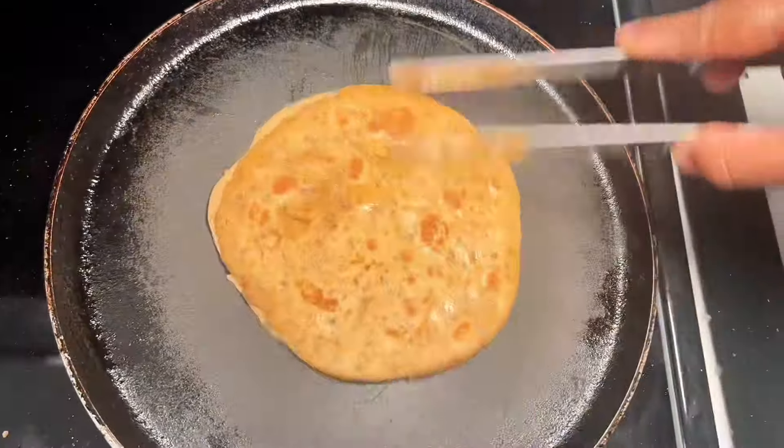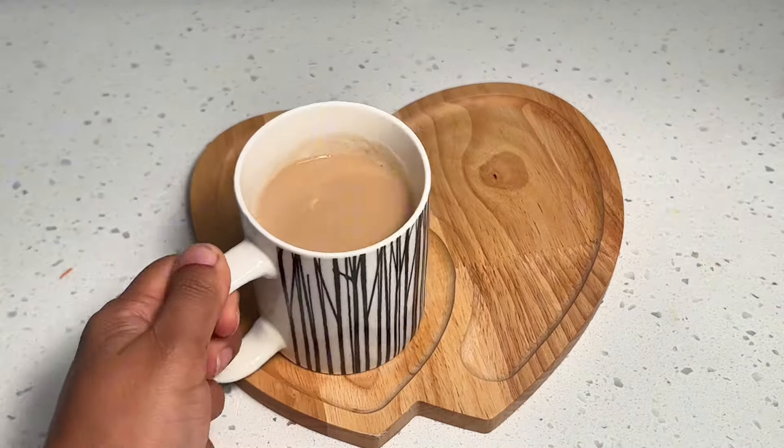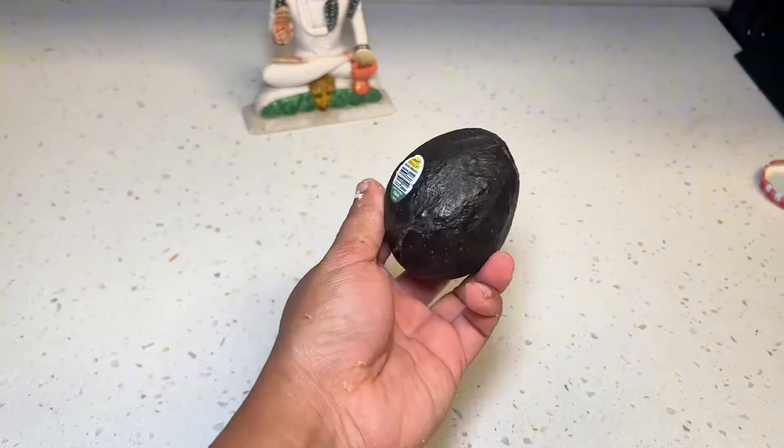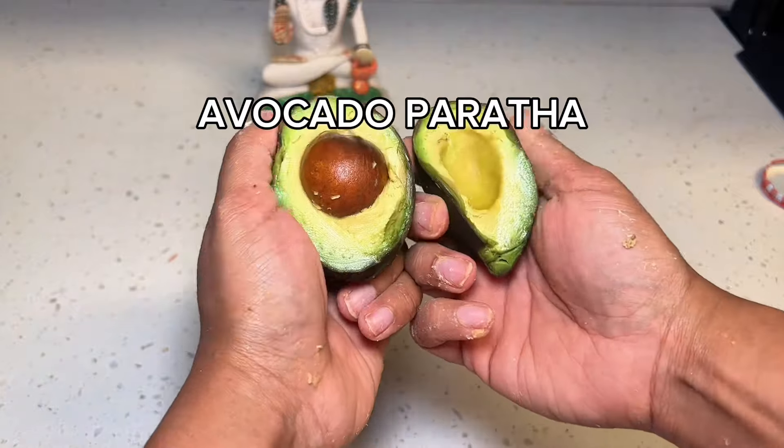Once all of your parantas cook and are golden brown, you're ready to enjoy them with masala chai, ginger chai, whatever you like. The last and final paranta recipe I'll leave you with today is avocado paranta.